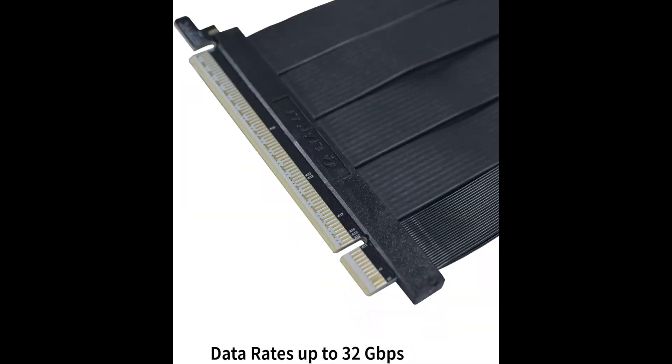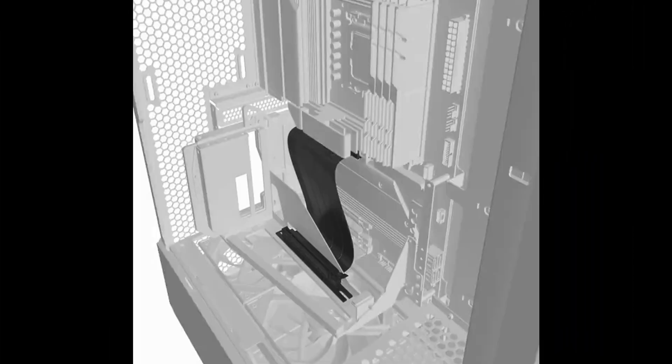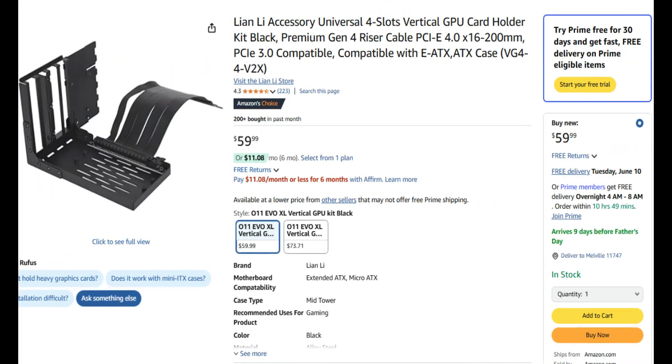Despite adding extra copper between your GPU and motherboard, the performance impact should be negligible, as Lian Li claims that its riser supports data rates of up to 32 gigabits per second.